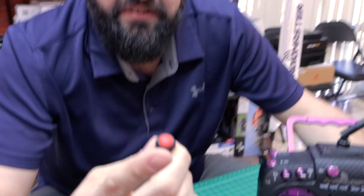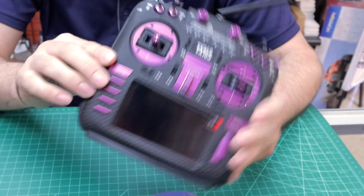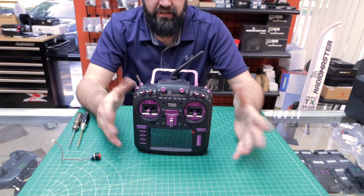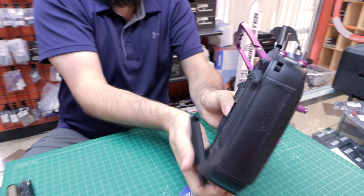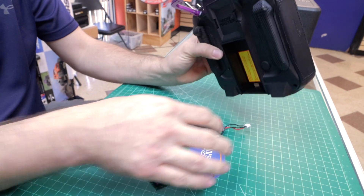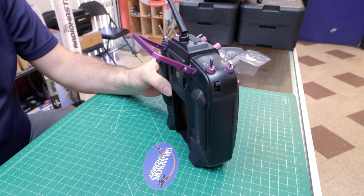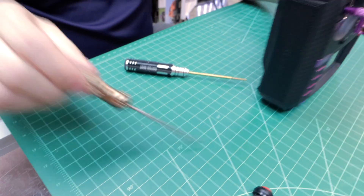We are going to install one of these little switches here in the TX16S Mark II — this is the Barbell Edition. First things first, we're going to remove the battery, so go ahead and pull that out. This has a rechargeable battery. Put that aside. The next thing we're going to need is a 2mm and a 2.5mm Allen wrench.